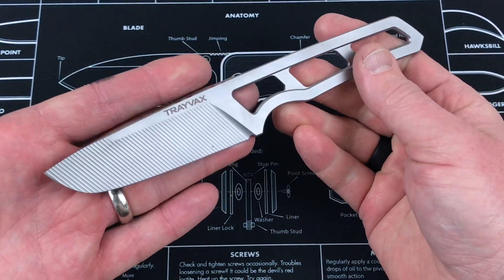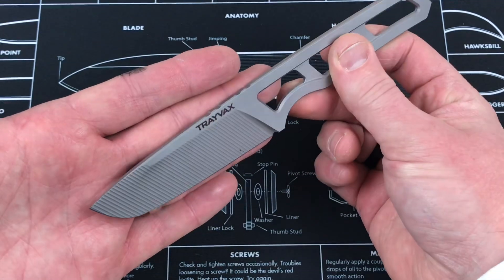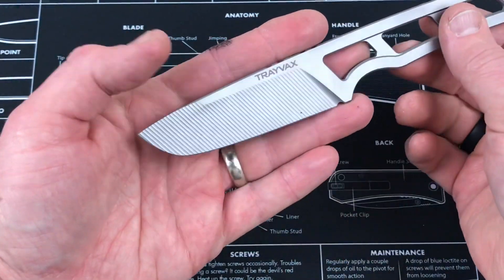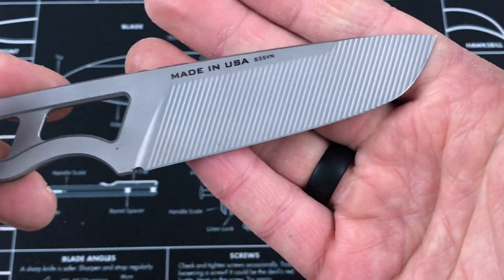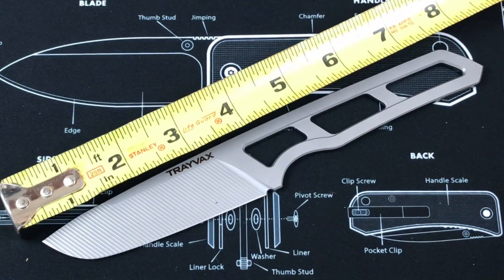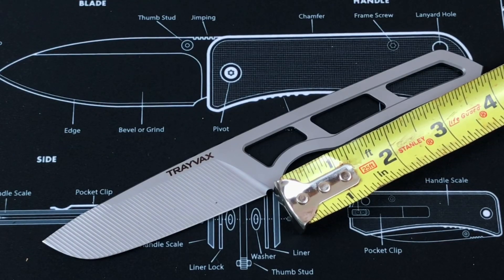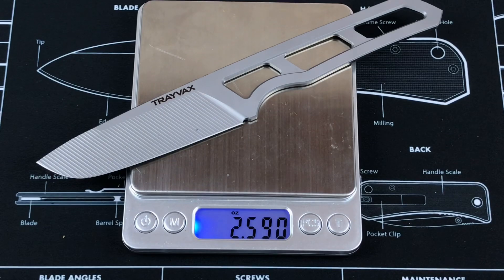There's a look at the blade — really cool skeletonized design. I want to show it to you without any paracord wrap on it, as I am going to do that in the near future. Again, S35VN for the steel. They've got a 40-degree tip, and they say it's got a condensed belly. 3.5 inches for the blade, with a little bit of jimping up on top. Total end-to-end length is just about 8 inches. The actual handle is about 4.25 inches. Weight comes in at 2.59 ounces — so basically 2.6 ounces.